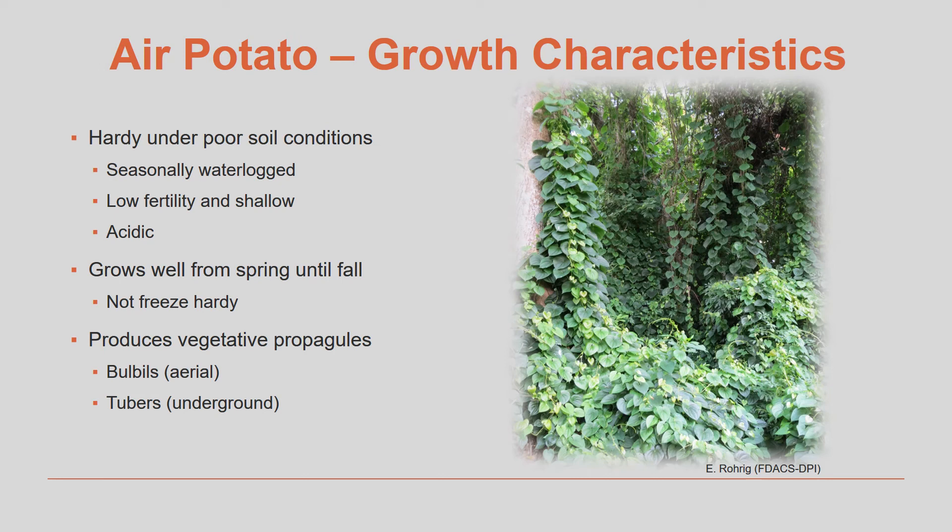For anyone who has air potato growing on their property, you know firsthand how hardy and fast growing the vines can be during the warm season in Florida. This plant is hardy under a wide variety of growing and soil conditions, including seasonally flooded areas and acidic low fertility soils. During the winter and in colder areas, the vines will totally die back and freeze, resuming growth in the spring. The above-ground bulbills produced by the vines are the major means of dispersal for air potato, but the underground tubers ensure the plant's survival year to year and make the plant difficult to control. The bulbills can easily be spread through contaminated brush, soil, or lawn equipment, and there is even speculation that birds can move the plants from one area to another, though this has not yet been proven.